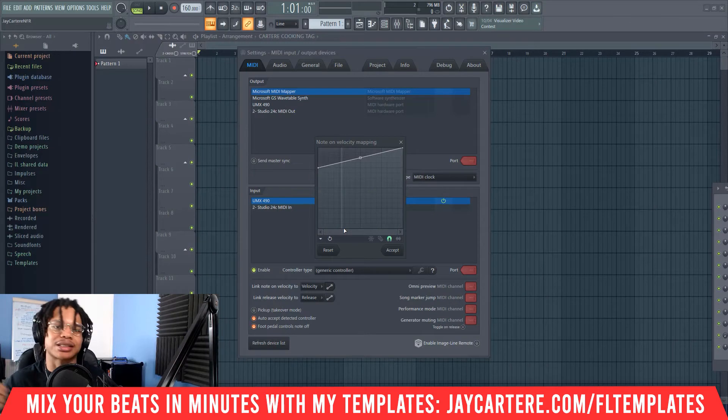It's completely free, so sign up — you've got nothing to lose except for the chance at signing up to this course, because it's not going to be available forever. So sign up as soon as possible. Remember, link down below.